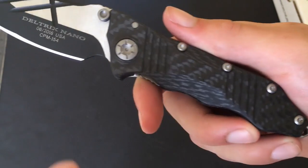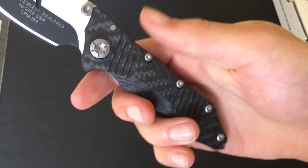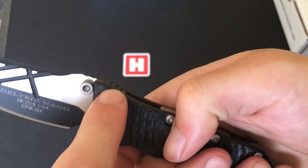The scales themselves are carbon fiber, obviously hence the name. There are some nice little grooves in there as well for enhanced grip, adding a bit of texture. On the thumb ramp here you've got a nice bit of jimping.